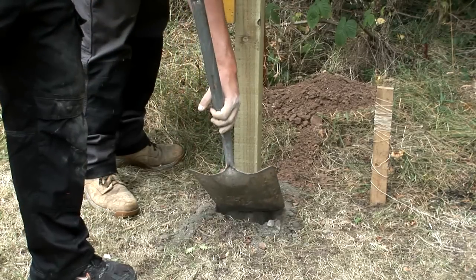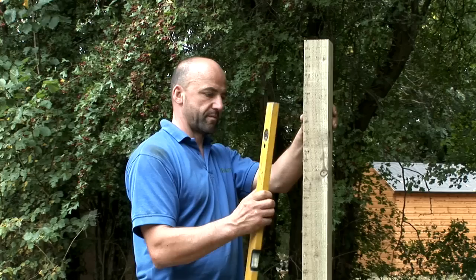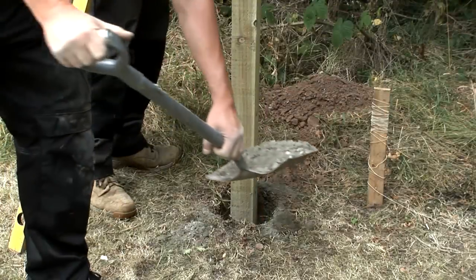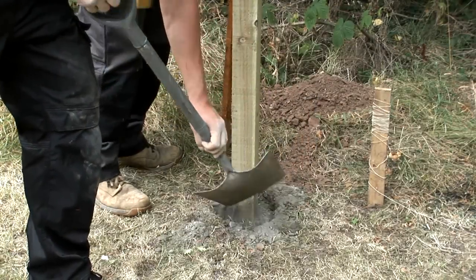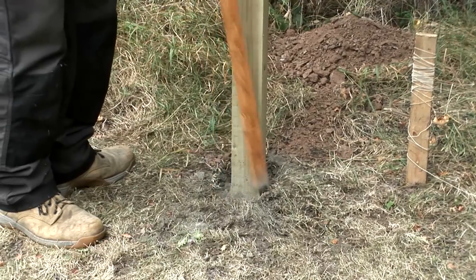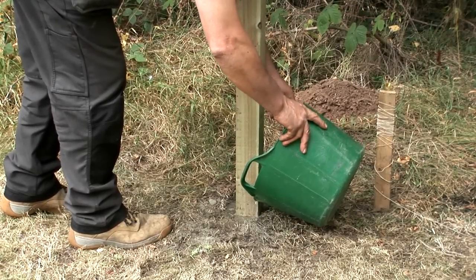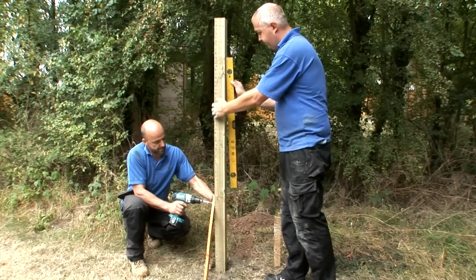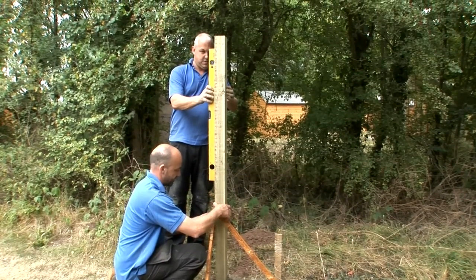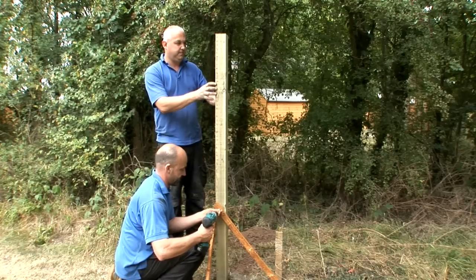Gradually fill the hole with the dry post fix cement, packing it down while continually checking the level of the post with your spirit level. Fill the hole to about an inch from the top, so that when the job is finished you can cover the top of the cement with soil. Pour water over the cement. Screw a couple of battens to the posts to make sure that they remain securely upright, all the time checking the levels. These battens can be removed when the cement has set.